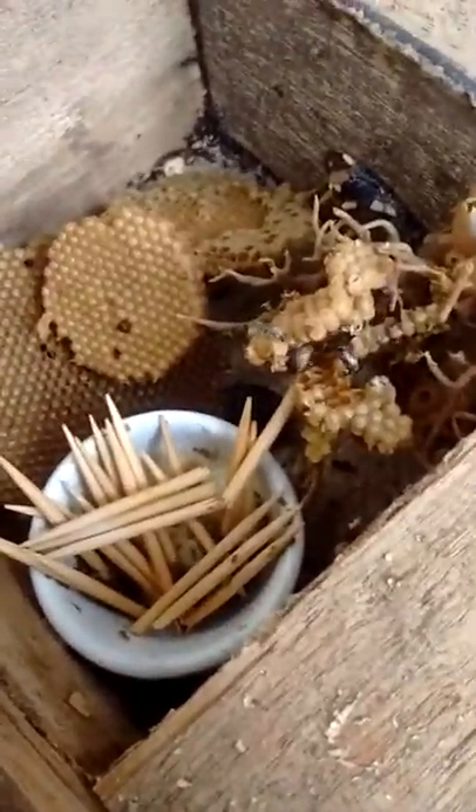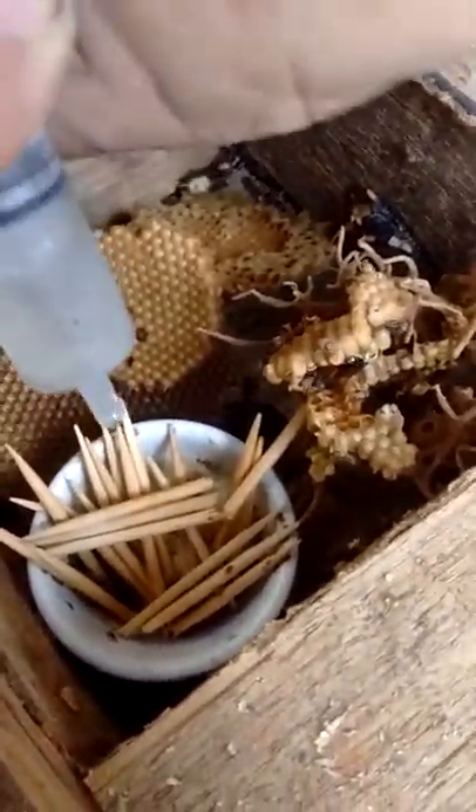Bien, salieron todos. Tengo que poner más discos. Esto es así. Bien, me hicieron las nuevas crías y acá le pongo más alimento.